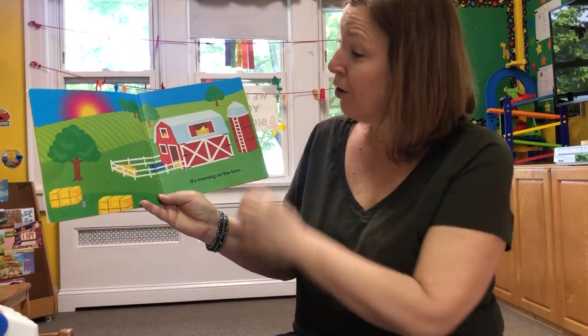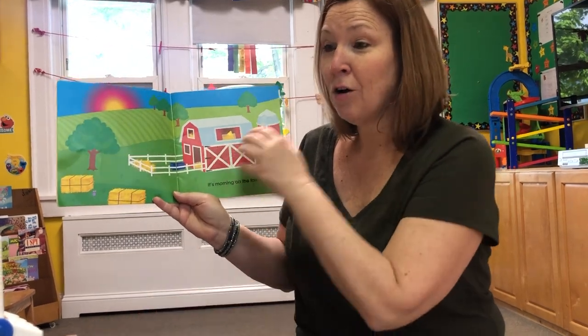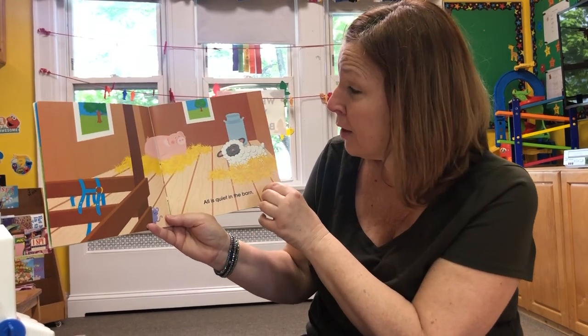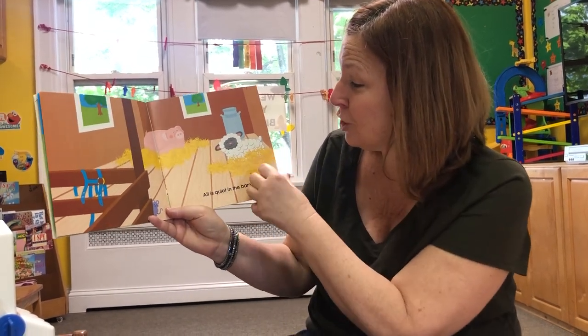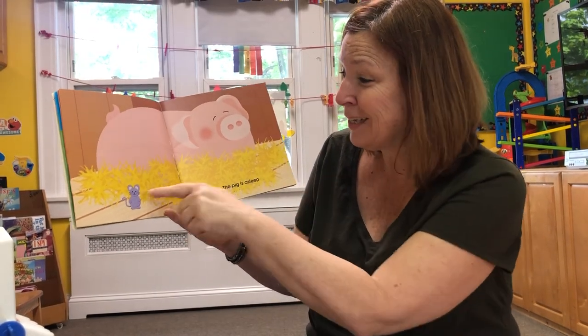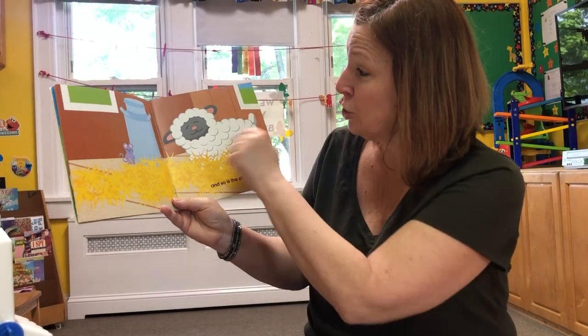It's morning on the farm. Look, the barn is what color? Red, just like ours — red and white, actually. All is quiet in the barn. Look, a pig and a sheep. The pig is asleep. Look at that cute little mouse. And so is the sheep.